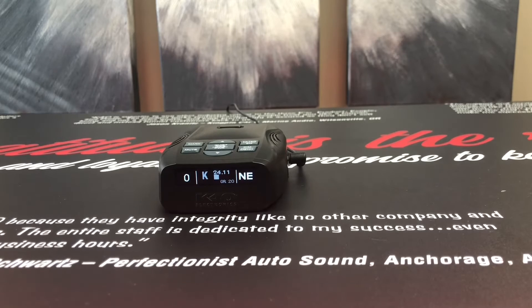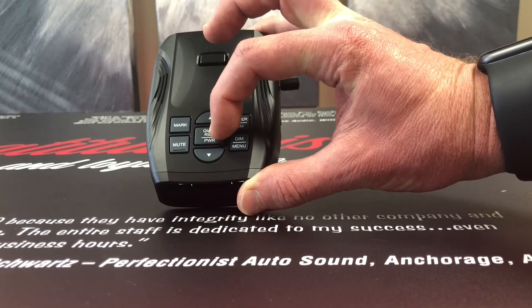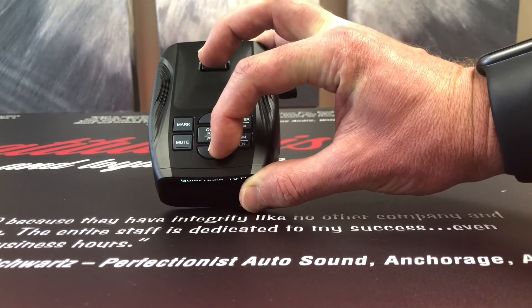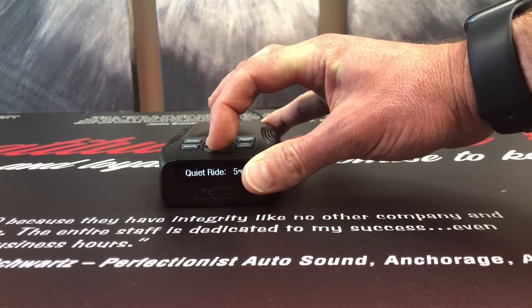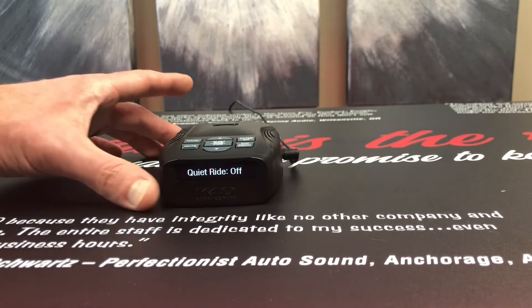Now, if you wanted to turn that off, what you need to do is just go ahead and press and release our Quiet Ride button. The device confirms: Quiet Ride 20. Then press volume down — 15, 10, 5, off. So now Quiet Ride is set to off.